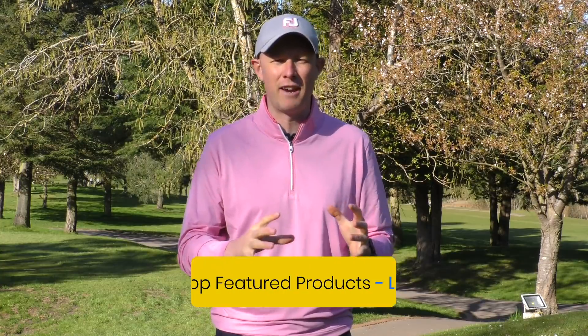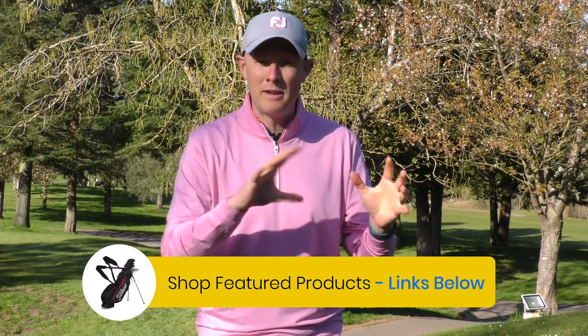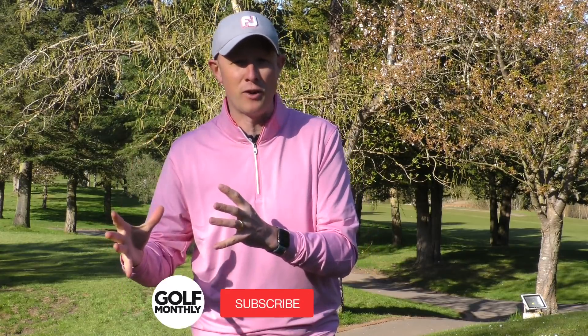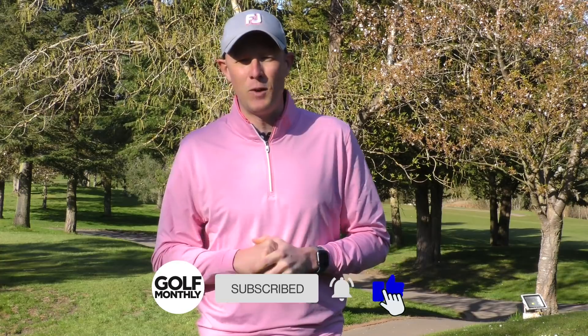So there you have it. When it comes to golf balls in this particular price category, there are lots of really good options to choose from, and they do come at slightly different price points. If you've had the chance to use any of the golf balls we've tested in this video, please do leave some comments below — we'd love to hear what you have to say. If you've enjoyed the video, please do hit the like button. That's all for now, thanks for watching, we'll see you next time.